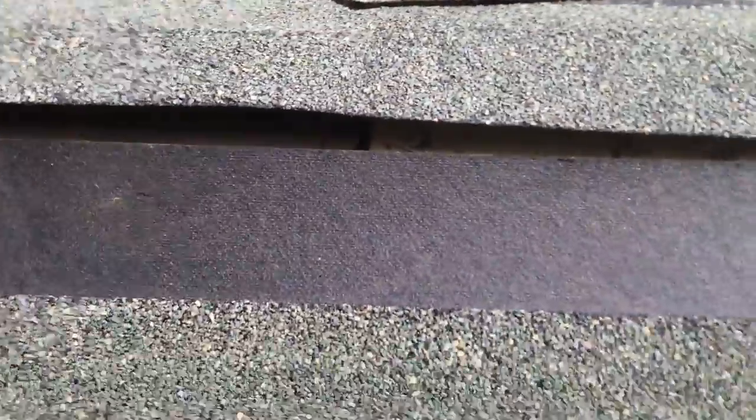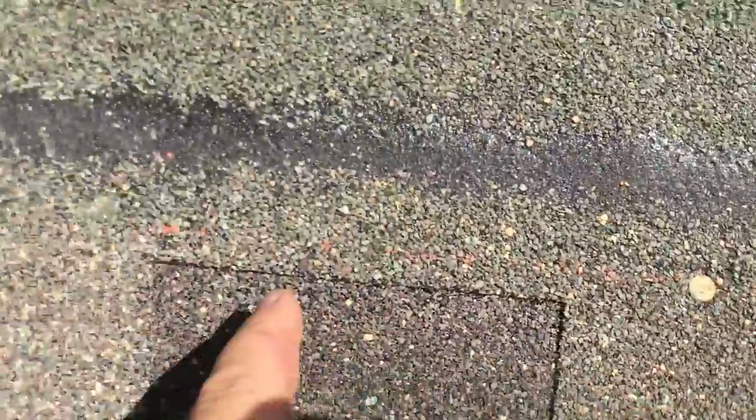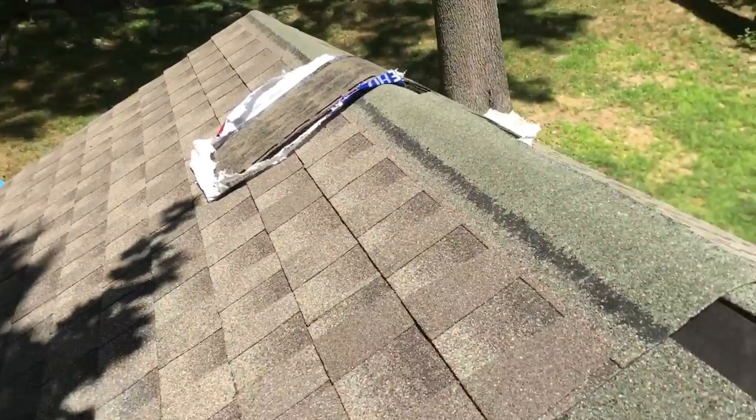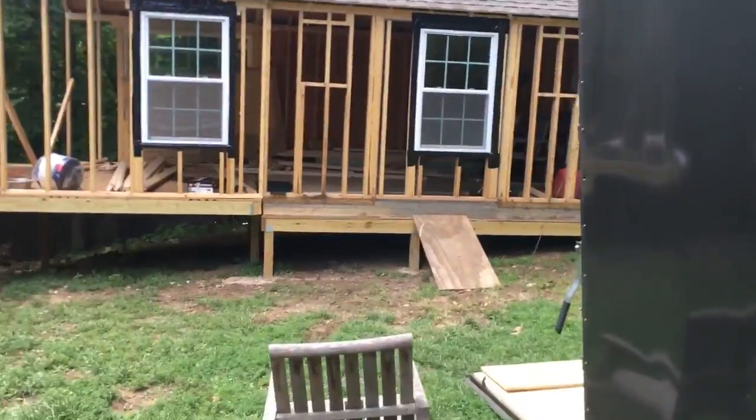Excuse the one hand — I'm holding the phone here. You line up your shingle once you get your straight chalk line, give it a quick look to make sure you're looking good, then grab the gun. Remember what I said about the nail line — that orange line — that's where you nail. It's coming out nice, I'm almost finished.